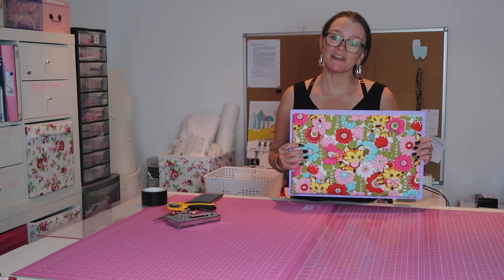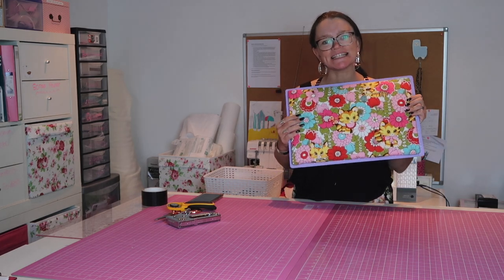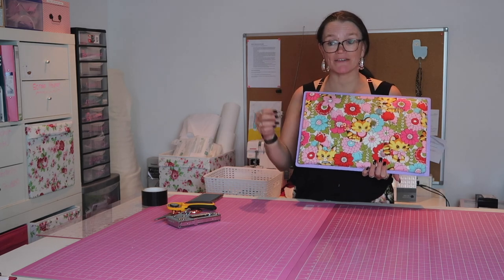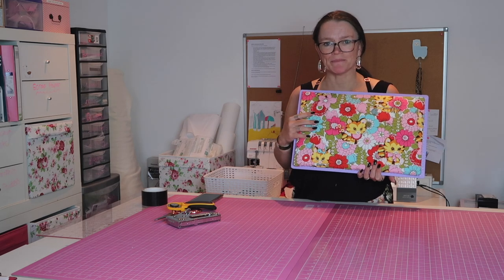Hello and welcome back to the Beautiful Things channel. Today I want to show you how to make a really simple little quilting board. These are great if you like to work on the go, or if you are putting together small pieces of fabric and you don't want to have to keep getting up and down from your ironing board to your sewing machine.